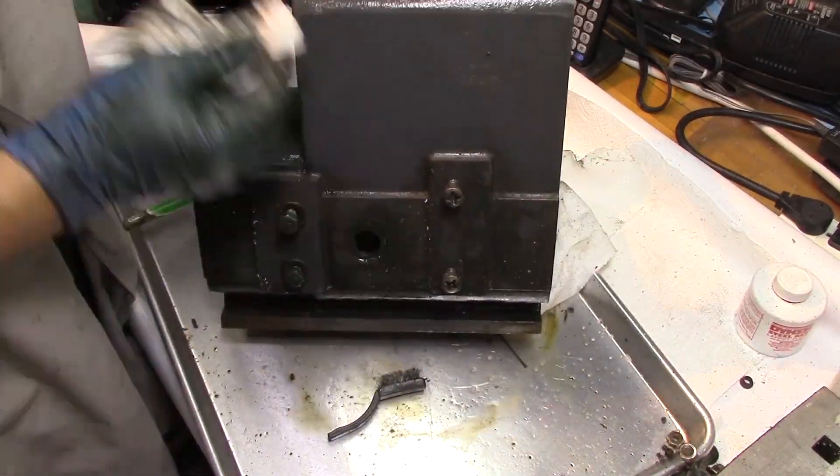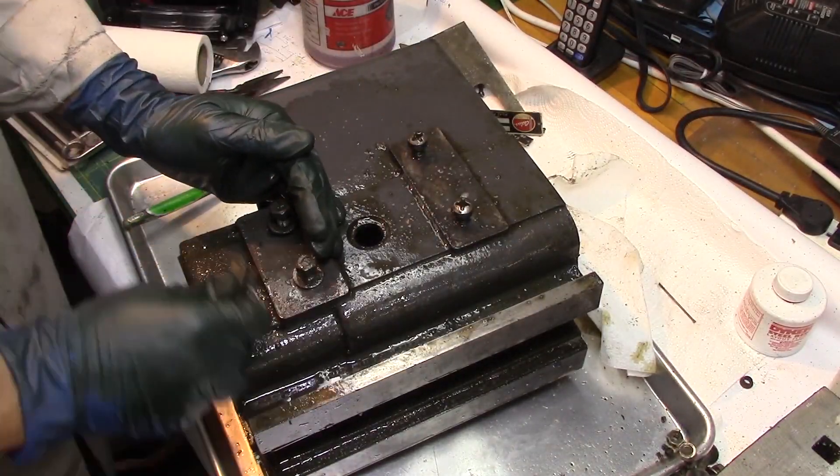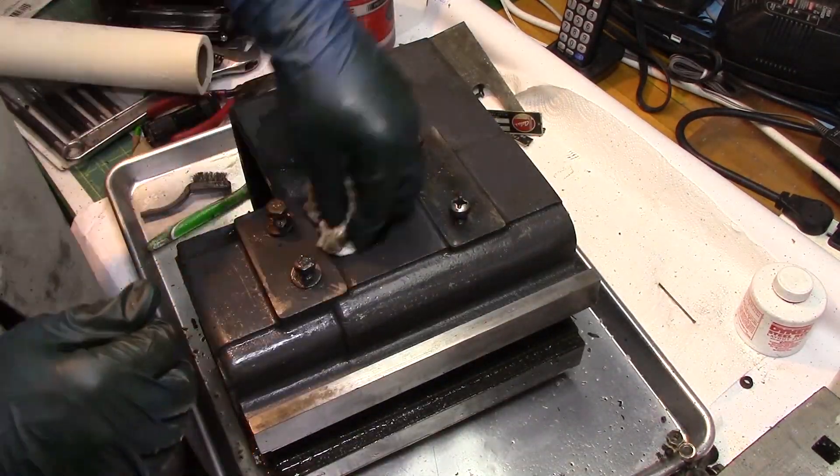It's absolutely amazing what a little cleaning will do — it starts bringing back the color of the old paint. You think the thing is brown but it turns out it's a gray color or blue color. My goodness, there is a lot of gunk on this thing.